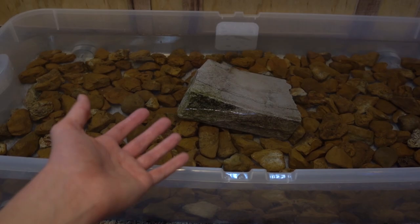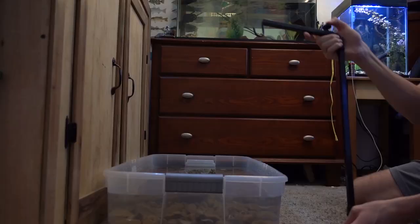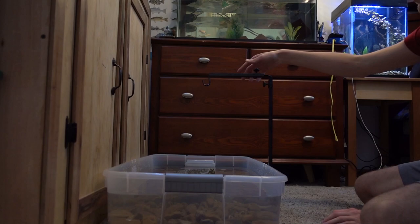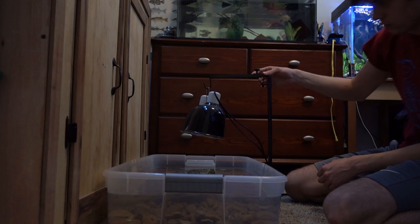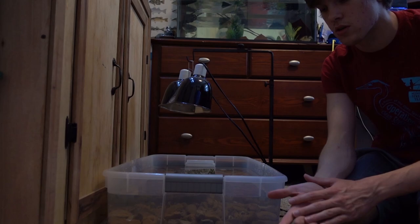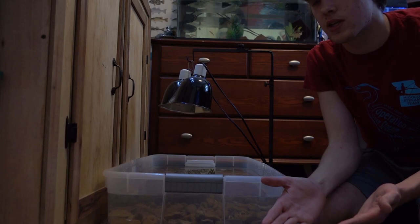Everything thus far was done with stuff I found at my house. But I want to mention — if you're using this video as a guide to set up a turtle enclosure, there's no way to get around buying a filter, a lamp, and a heater. You're going to need to buy those. So this right here is a lamp rack — it'll hold our heat and UVB lamp over our basking area. Just slide the platform under like that. I'll raise it a little bit so we don't fry our turtle. I think this lamp rack is about $25 at big chain pet stores, though you could make your own.